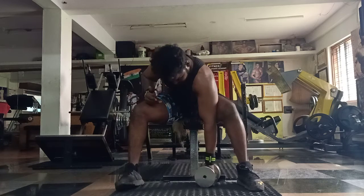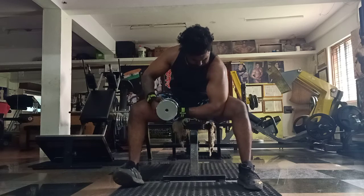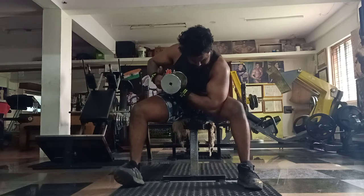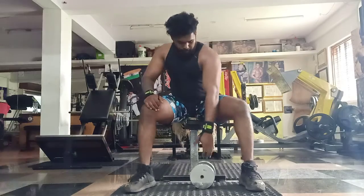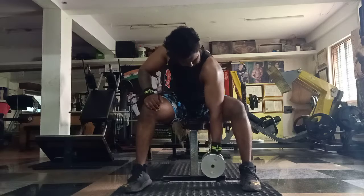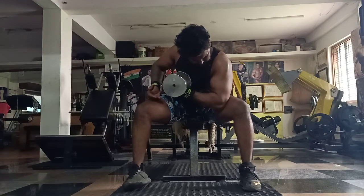Last one. Last one. Squeeze, squeeze. Squeeze, squeeze, relax. Take your support, pretty elbows in. Squeeze and relax.